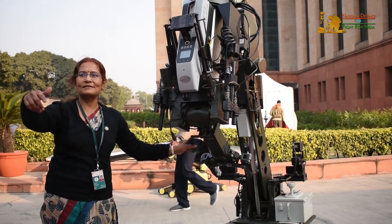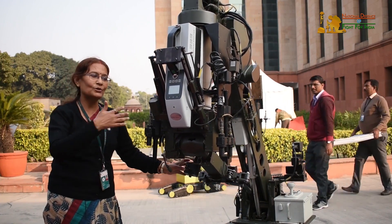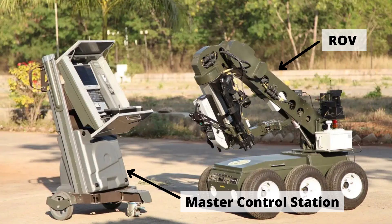ROV DOCSH is equipped with multiple cameras, IED handling equipment, nuclear biological chemical reconnaissance systems, a master control station, and a shotgun. The DOCSH ROV and master control station are transported by a specially designed vehicle.